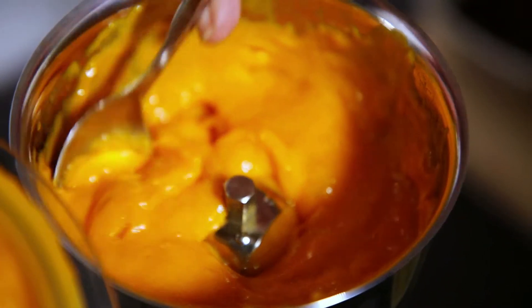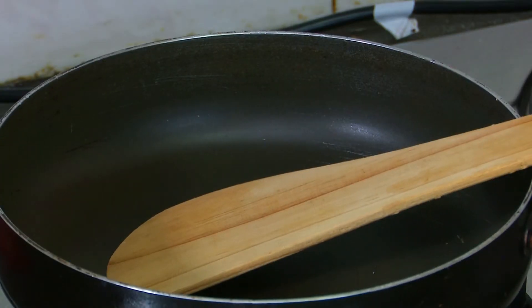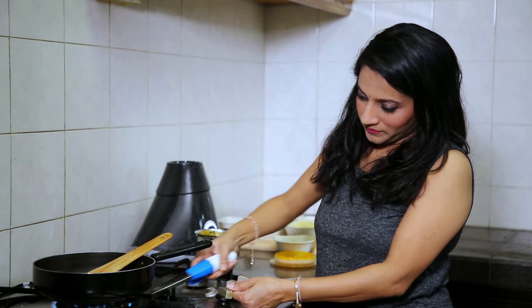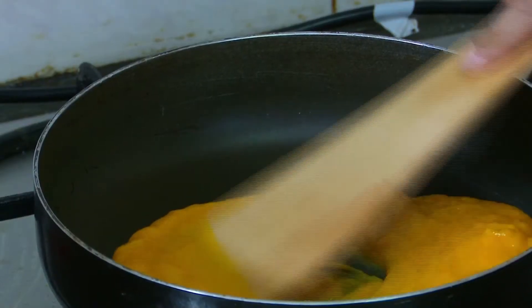The mango puree is ready! Now I will put a pan on medium-high flame, and we will cook this puree stirring continuously.